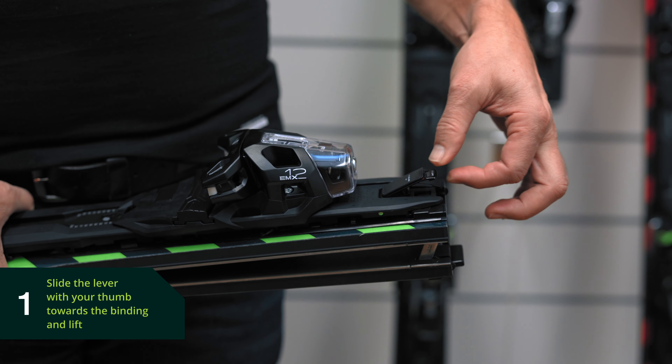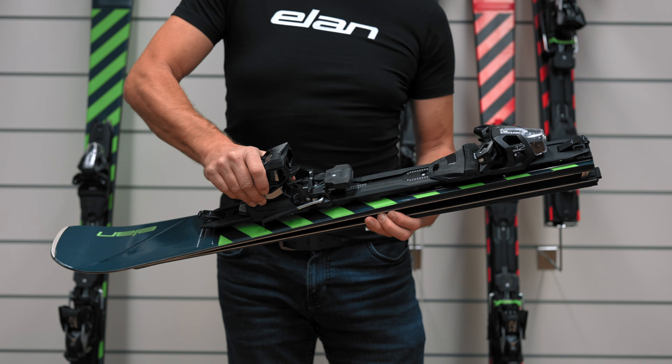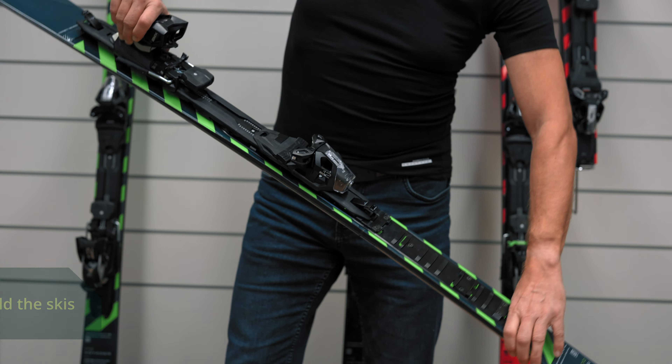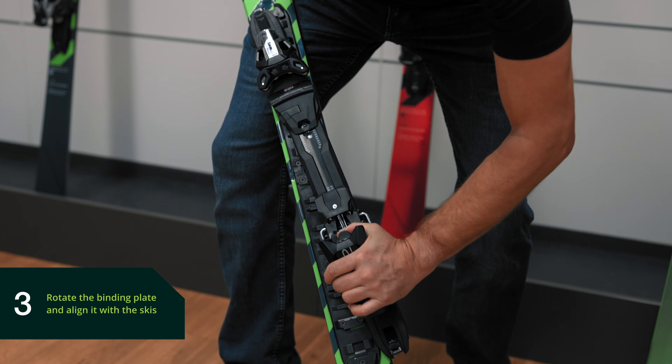Step one: slide the lever with your thumb towards the binding and lift. Step two: unfold the skis. Step three: rotate the binding plate and align it with the skis.